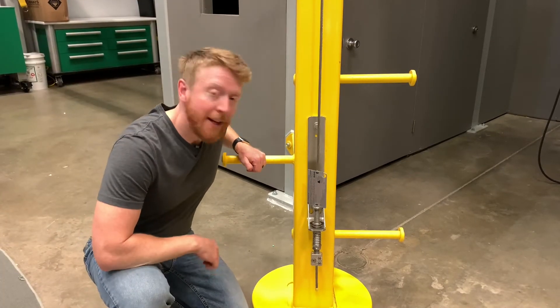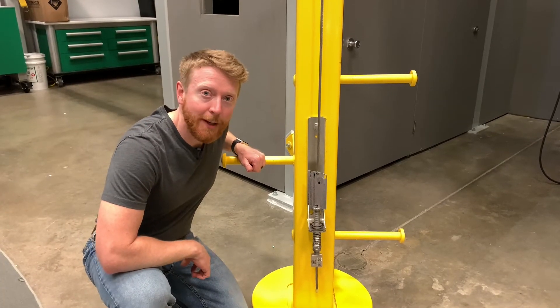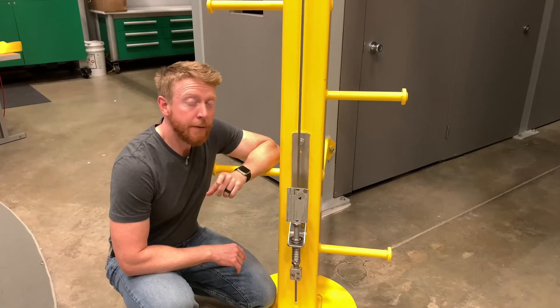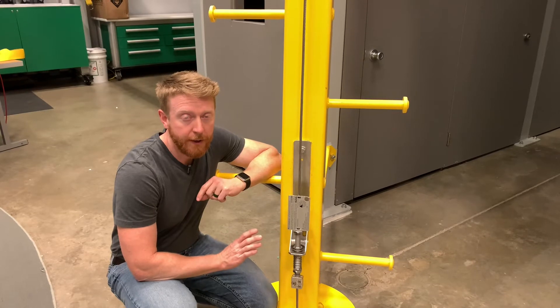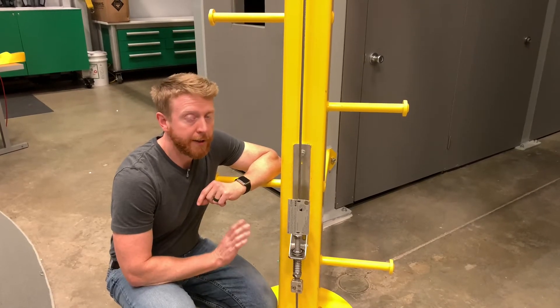Hey, it's Bill, and this is how to tension an MSA Latchways vertical lifeline. If as part of your pre-use inspection you find that the tension is not set properly, assuming everything else checked out,